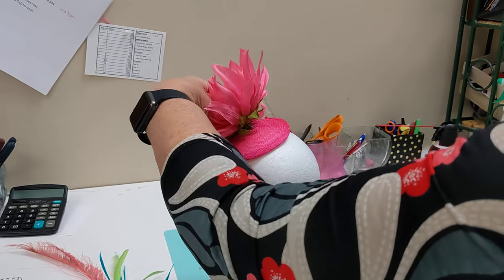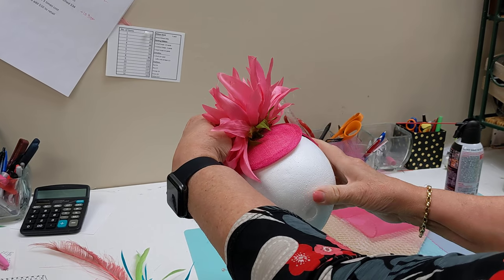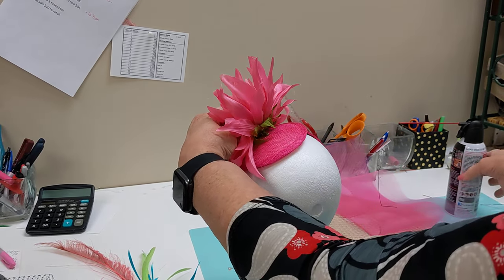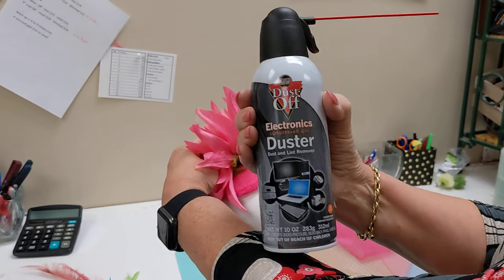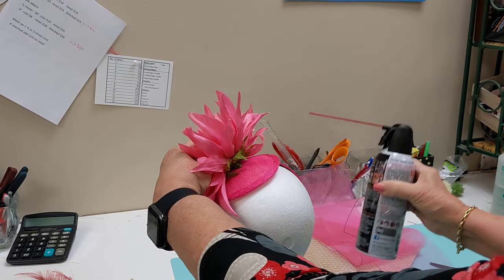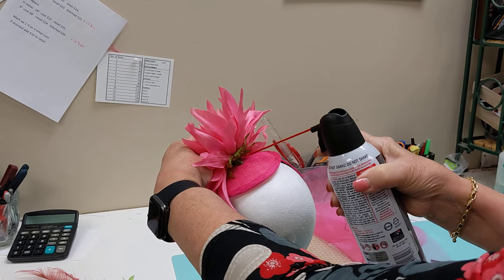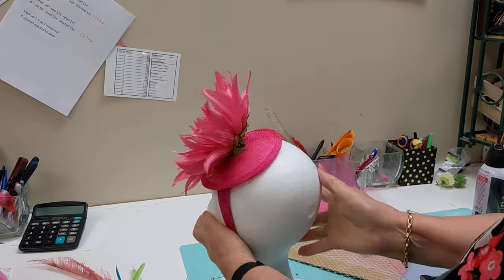I have to hold it for a second because I want it to completely adhere — if I let go, the weight of the flower might make it fall off. This is called electronics duster; it's actually for cleaning electronics and removing dust and lint, but it makes a great cooler for your hot glue. You spray a little bit on it and it cools down really quick.